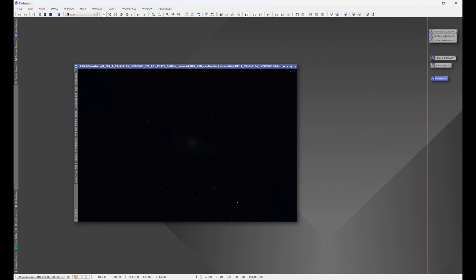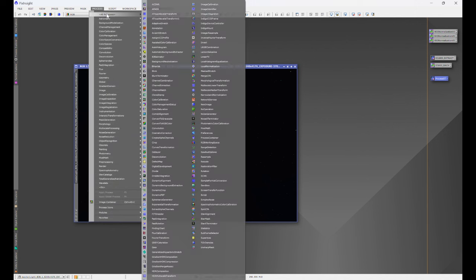You're going to find that the image is very dark, and that's okay — it just needs to be stretched. For a combined RGB color image, we're going to use Screen Transfer Function up until the point that we actually stretch our image. For any stretching we do, always ensure that the window you're working on has 24-bit stretch factor enabled. I'm going to click on that right now. We'll go to Process > All Processes > Screen Transfer Functions.